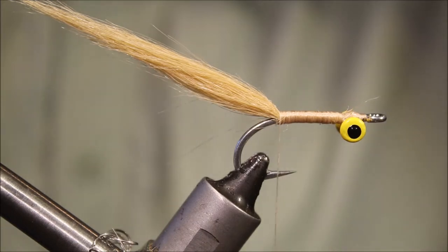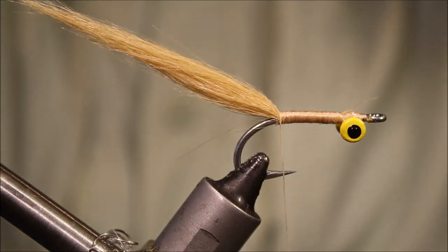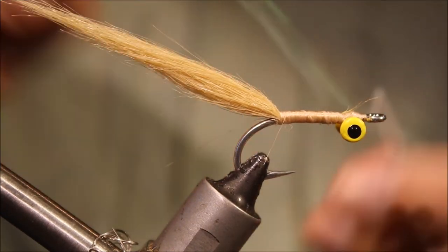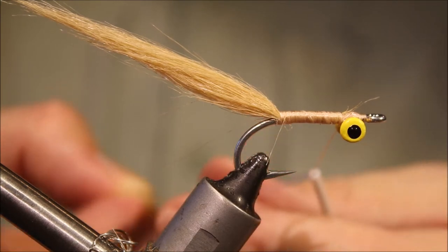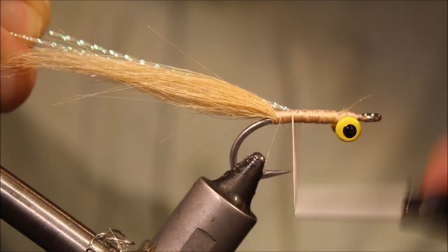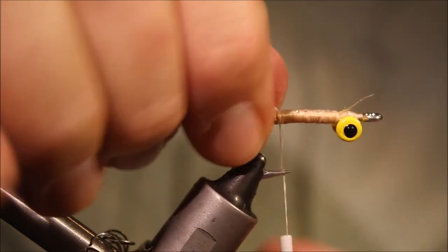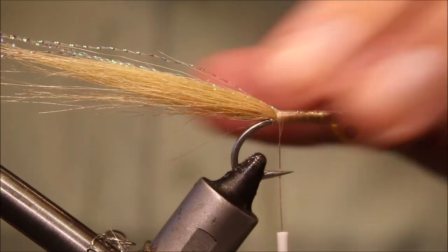I'm going to take some crystal flash — three or four strands. Take the thread up to in front of the eyes and behind the eyes, then tie it in with the crystal flash folded over the thread. This keeps your body nice and smooth and everything locked in.